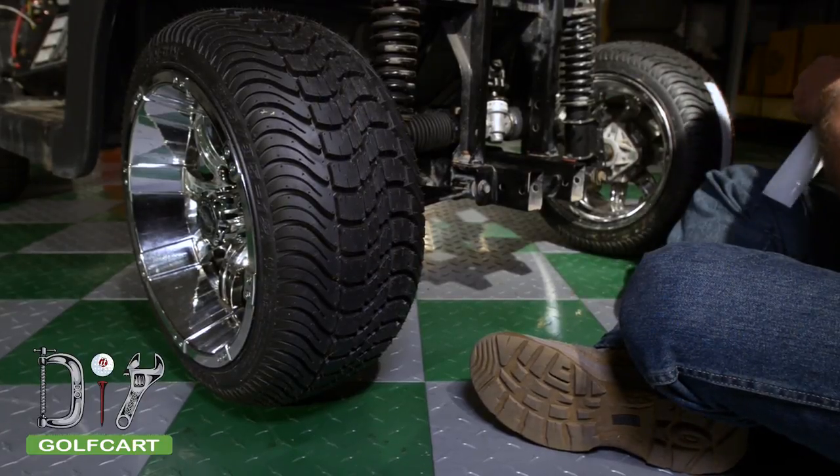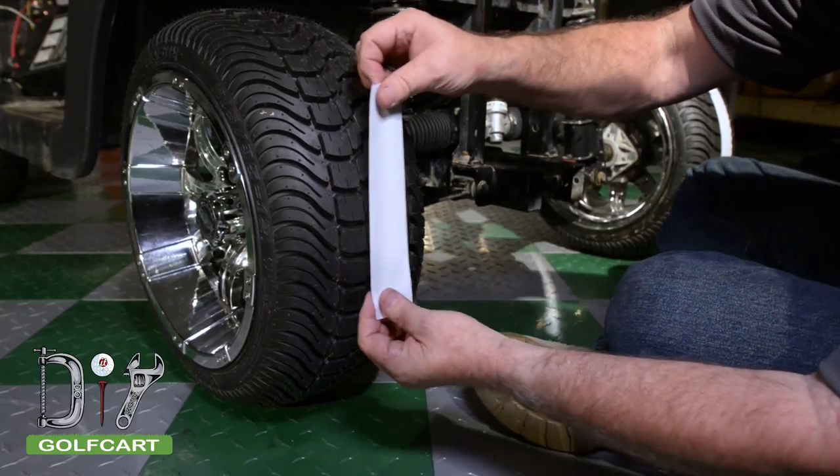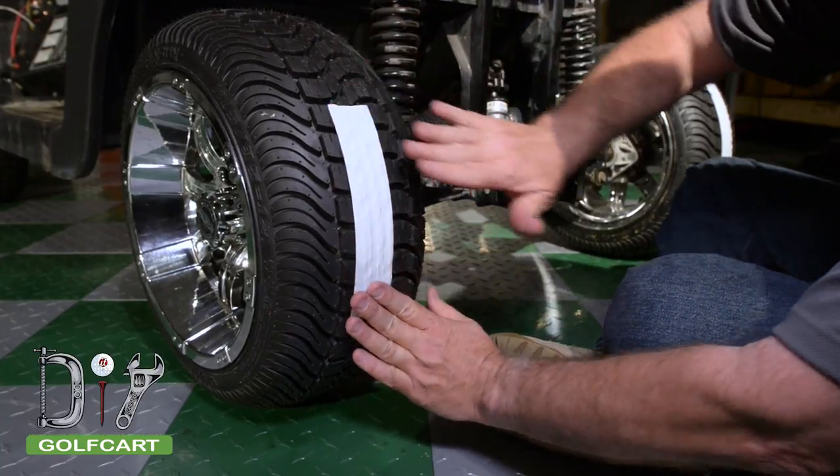Now we're going to apply masking tape to the front portion of the tire, placing it in the middle. As you can tell, we've already done the other side.